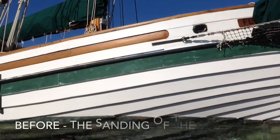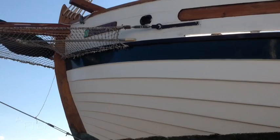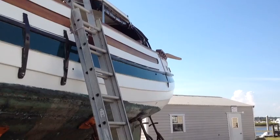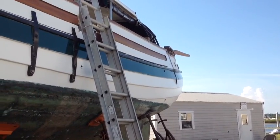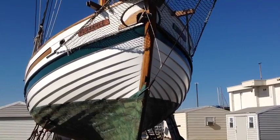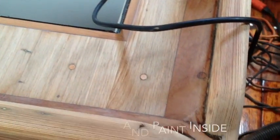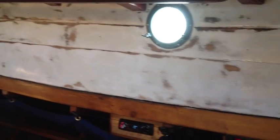I'll show you some before and afters of the paint that we did and some varnishing — the through hole that we had to take out, and just some updates. Here we got the boat sanded down at 320 and we put a nice fresh coat of house paint on it. Turned out pretty good for house paint.